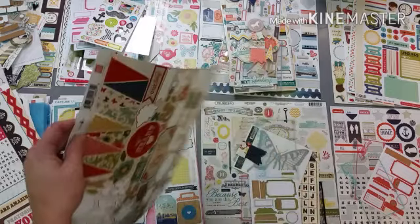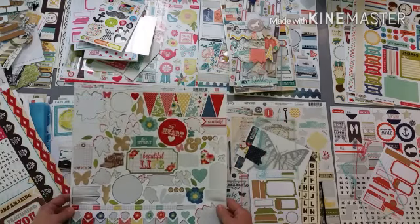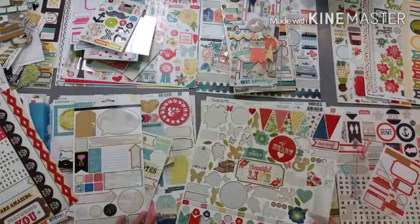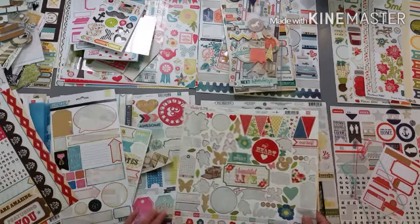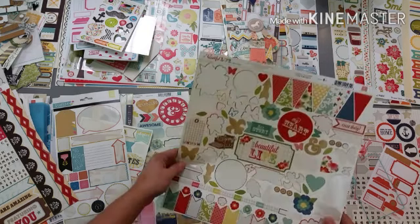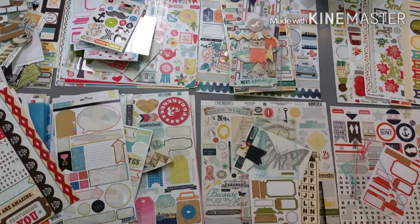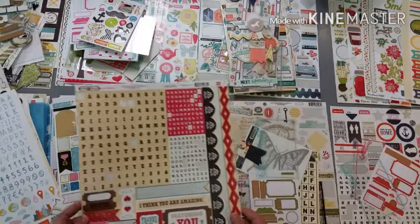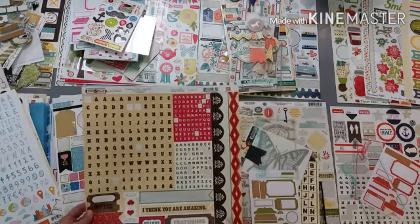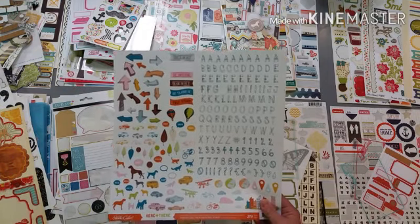This one here has lots of colors in it as well - it has reds and pinks and yellows and blues and greens. Although this doesn't really have any reds in it, this might be another good starting point because it has lots of colors. And then here's one that has that darker pink, the black and the brown, and I think I'm going to set that aside as well.